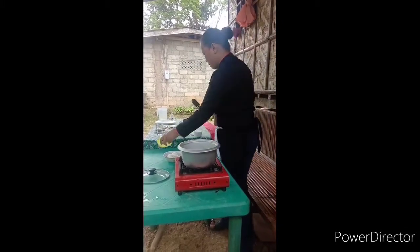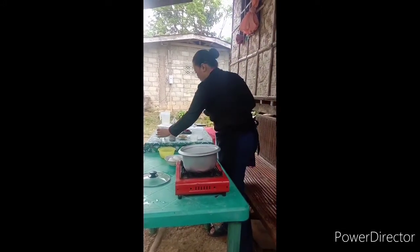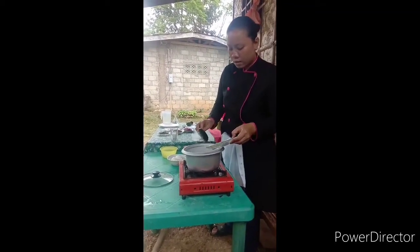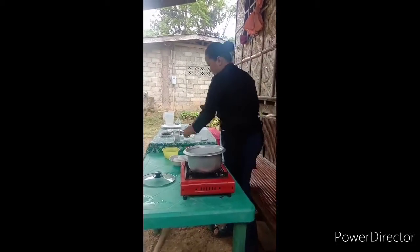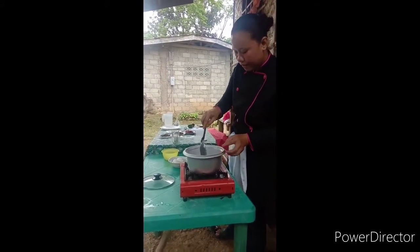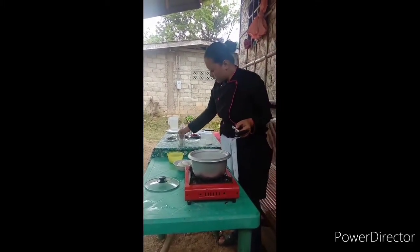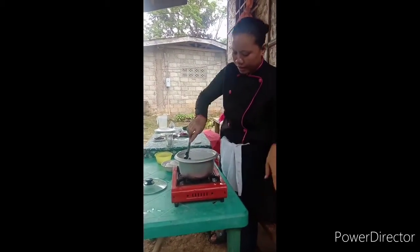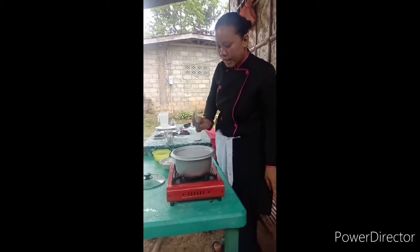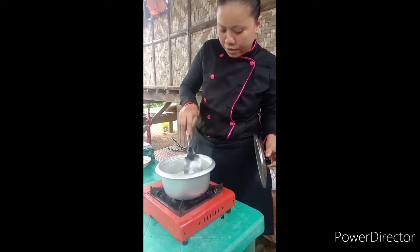In a skillet, add the rice, 1 cup coconut milk, 1 cup water, ginger, and a bay leaf. Stir well. Add salt to taste and stir well. Cook for 20 to 30 minutes, or until the rice is fully cooked. Our rice is now already cooked and ready to be served.